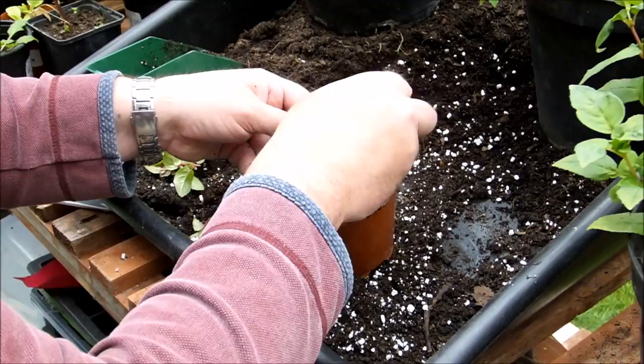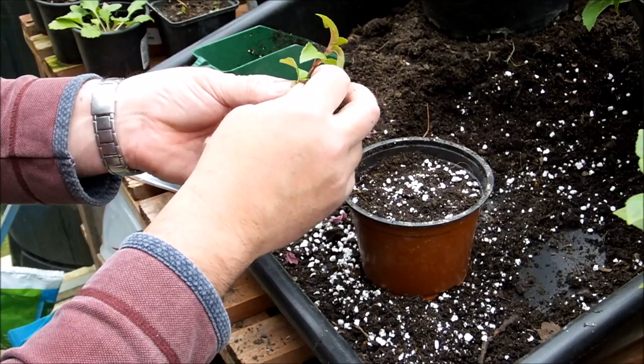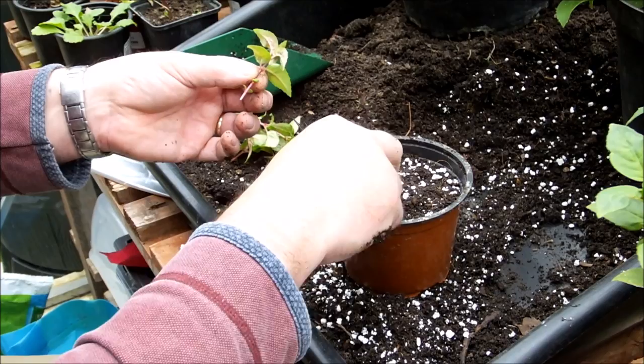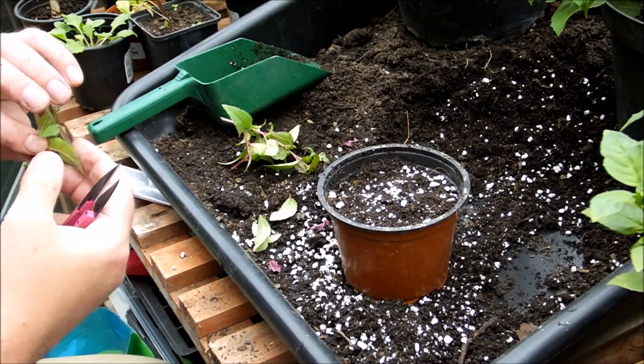I've noticed they've got a little bit of whitefly on them as well. I'm going to pull off the bottom couple of leaves, or snip them off — might be better. Because I've cut just above a leaf node on the parent plant, I need to cut just below a leaf node on the cutting, cut square across. The plant hormones are actually all in the leaf node — or a lot of the plant hormones are in the leaf node — and that's where the roots will actually come out of.